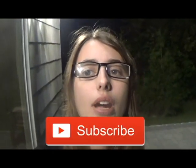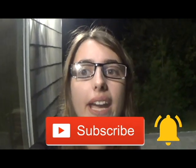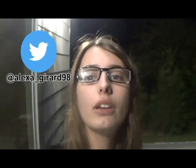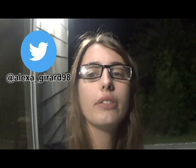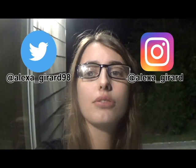I hope you enjoyed watching me carve a pumpkin for the first time. Remember, never let young children use sharp knives or light candles without a parent. If you like this video, please hit that subscribe button and turn on post notifications. I post new videos every Friday. You may also follow me on Twitter at Alexa underscore Gerard 98 and on Instagram at Alexa underscore Gerard.